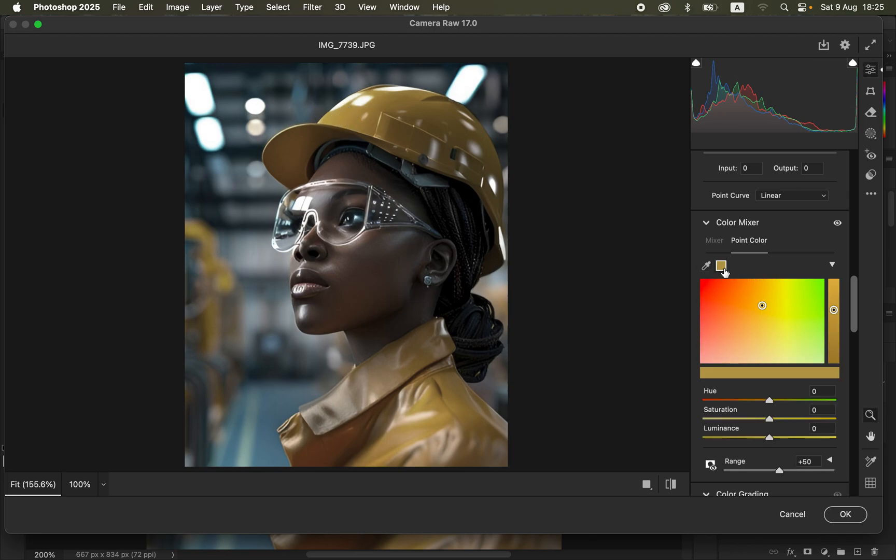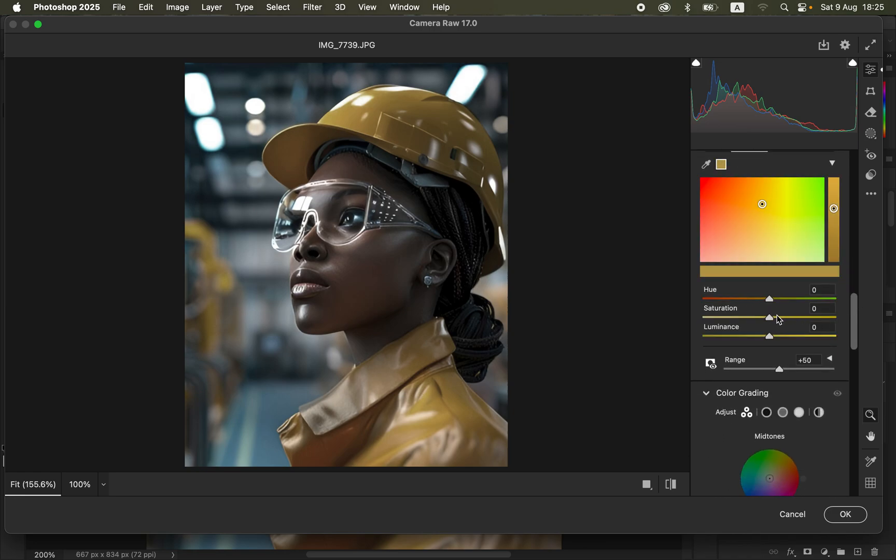With Point Color, click the eyedropper on the color you want to pop — in this case, click on the yellows. You can see it has sampled the color in that range. Then increase the Saturation to your liking — this only affects the targeted color. You can also play with Luminance, which controls the brightness of that color. I'll slightly brighten the yellows.